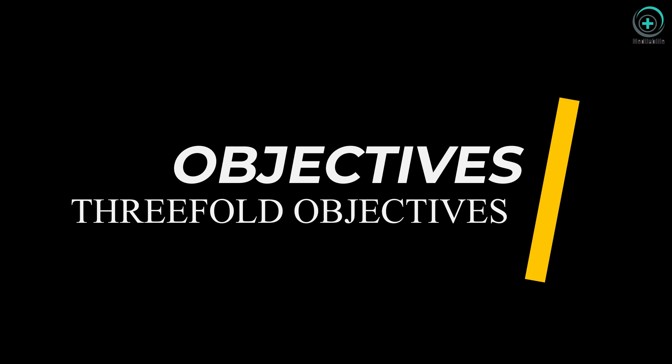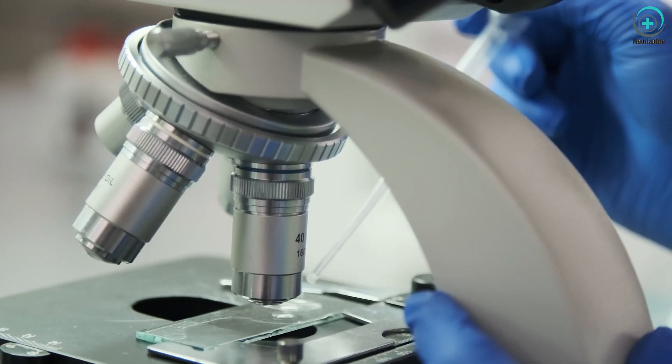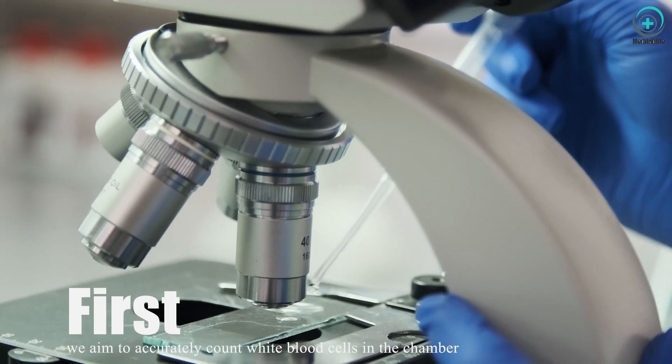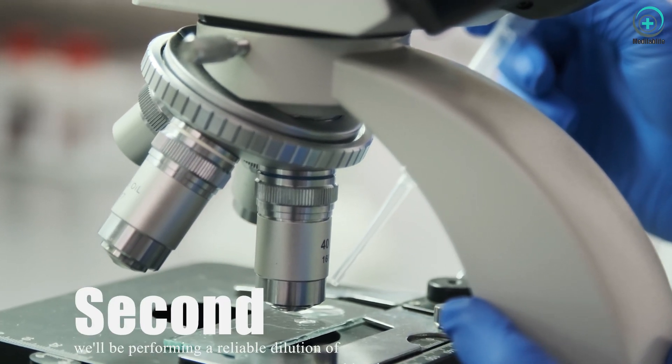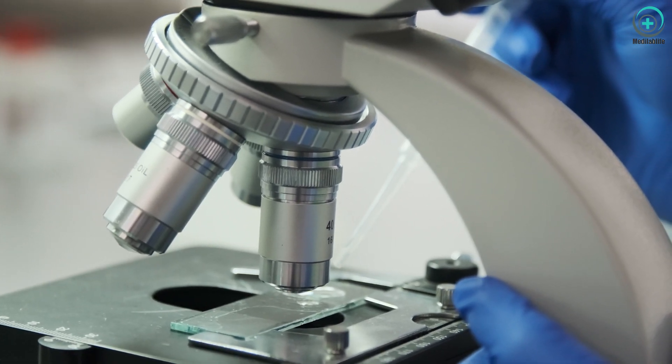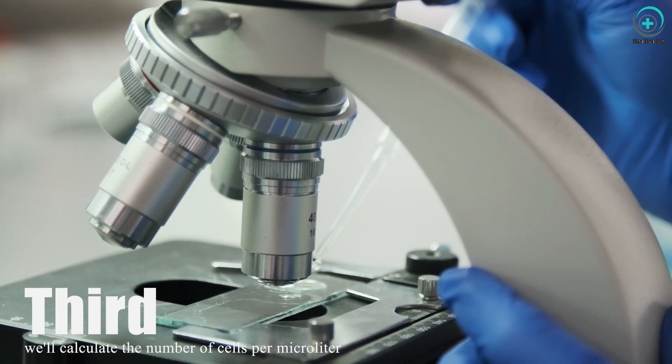Objectives. Our main objectives for today's experiment are threefold. Firstly, we aim to accurately count white blood cells in the chamber. Secondly, we'll be performing a reliable dilution of blood cells. And lastly, we'll calculate the number of cells per microliter.